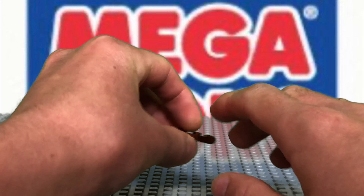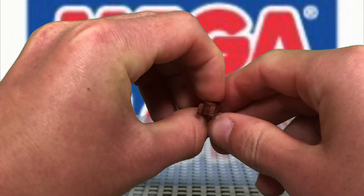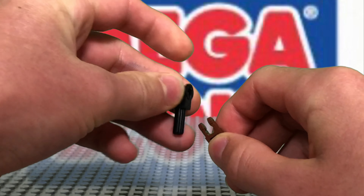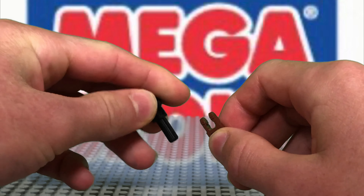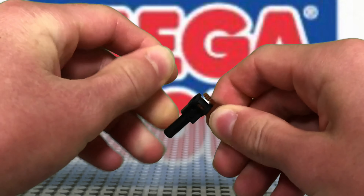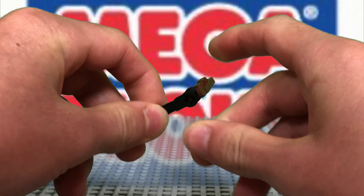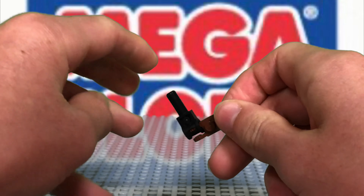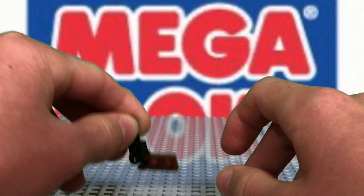So take one of these pieces like this, one of these, and take one of these things. Put it on like this, and that's how you make this one. It kind of looks like a hockey stick.